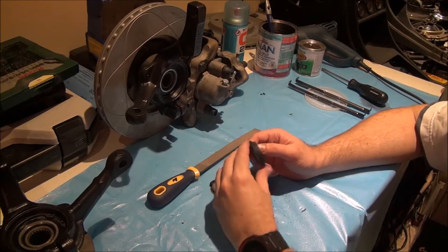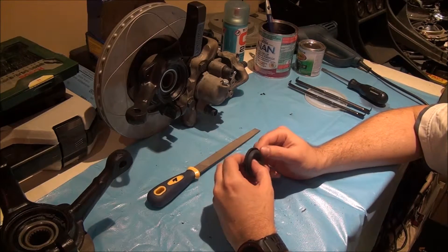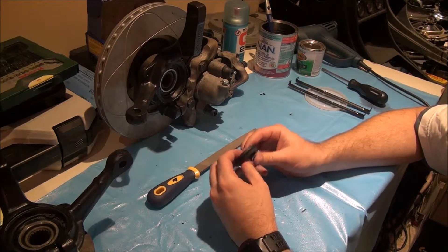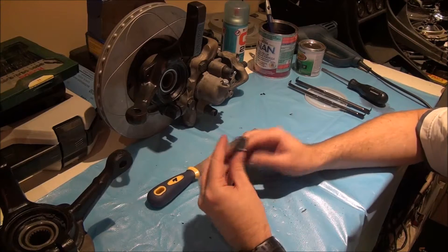I'll slap a rivet through the central hole, stick it on a drill, and just grind the edge down. I might go over it with a blade first to take off the majority, but it'll be a lot quicker on a drill. Once we grind that down we should have a complete piece.